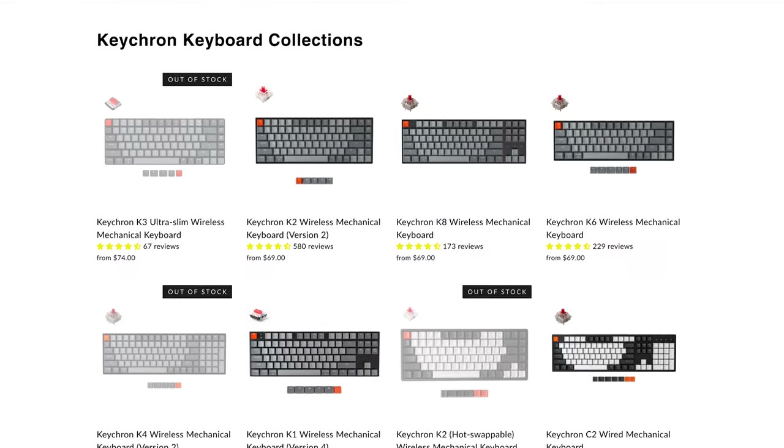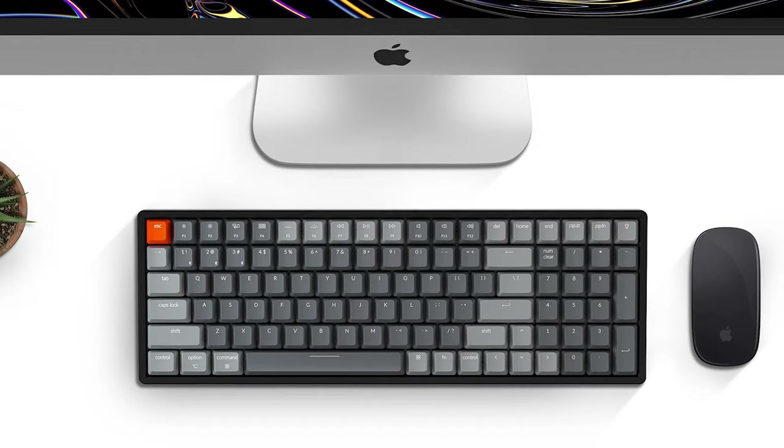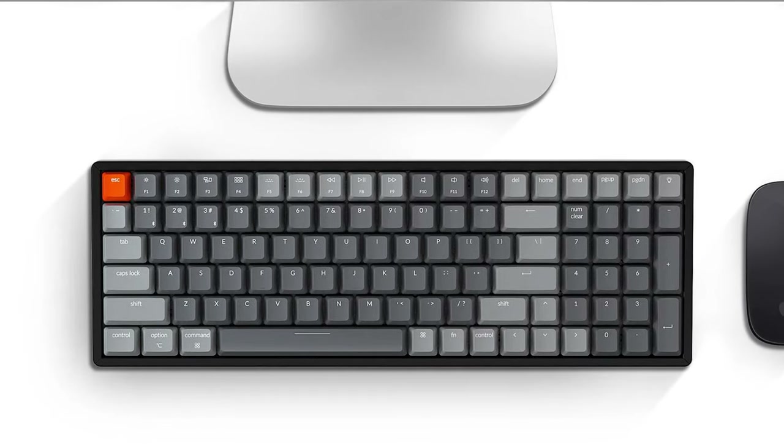I definitely wanted one with wireless, so I went with the K series instead of the C series which is all wired. For switches, the K2 has three options: red, brown, and blue. I went with red because it's the quietest — I like the tactile feel but didn't want the clickiness of blue. For layout, think about whether you need a number pad, want spacing between keys, or want it slim. I got the K4 with a number pad but ultimately prefer the K2's layout consistent across all my setups.